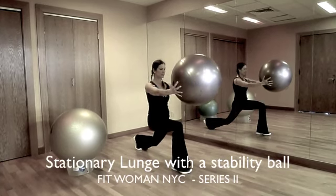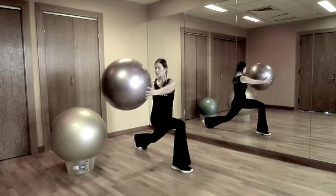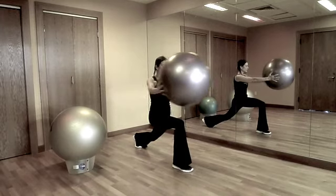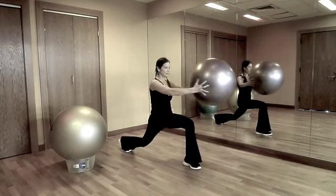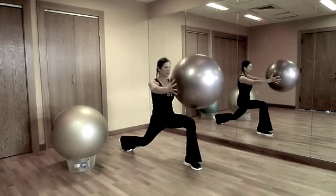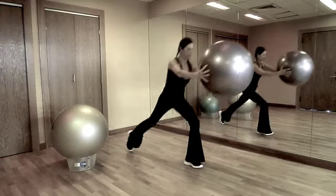Hold the stability ball out in front of you while down in a stationary lunge position. While keeping hips forward, slowly rotate to one side with the ball. A weighted ball will make this move much more challenging. Maintain proper form by keeping your front knee stationary, not wobbling from side to side, and don't allow your front knee to come forward past your front toe. Be sure to do repetitions on both sides.